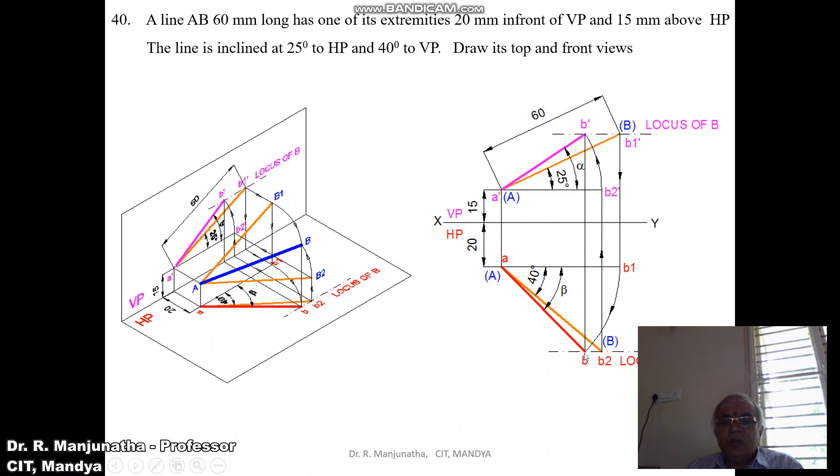Join B dash and B — both should lie on the same line; if they do, the solution is correct. Show the dimensions of 15mm, 20mm, 25 degrees and 40 degrees. Show the true length of 60mm on one side. Darken the front view and top view lines. A dash B1 dash is the true length in the vertical plane and AB2 is the true length in the horizontal plane — these should be slightly thinner than the front and top view lines. Projectors should be thin lines, and the XY line slightly darker than projectors but lighter than true length lines.